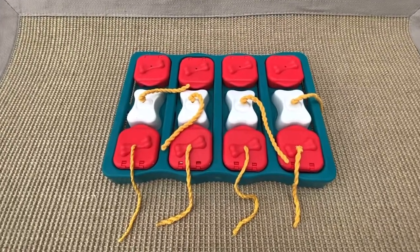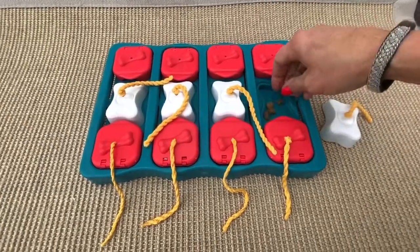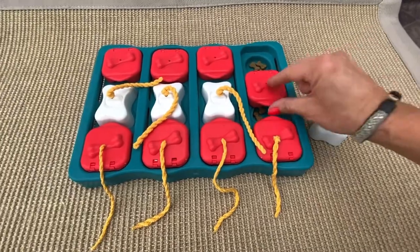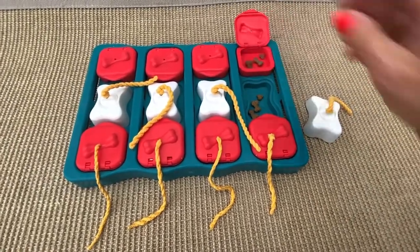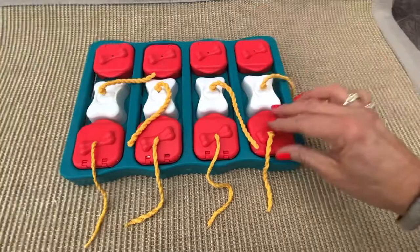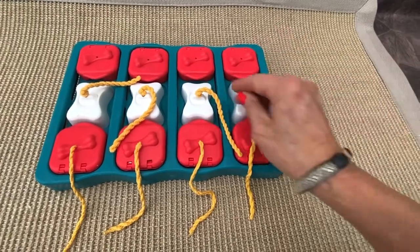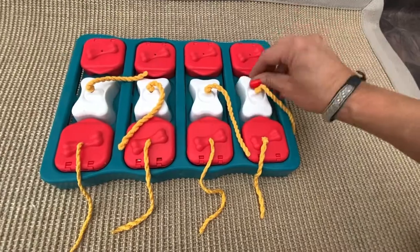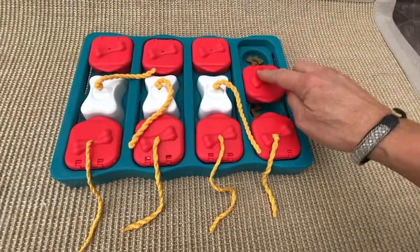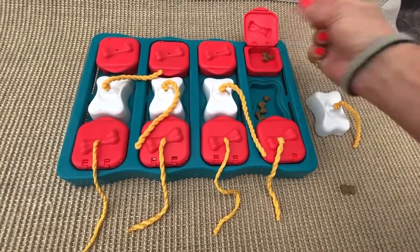Dog Brick is a medium level puzzle, a level two. It works like this: you hide treats under the blocks, you hide treats under the sliding bricks, and you also hide treats under the lids and close them, then lock so the bricks are locked. The dog has to remove the cups with the paw or with the nose to find the treats. This block is locking, so the dog needs to remove the cups before they can slide the bricks to get the treats, and also open the lids to find the treats.